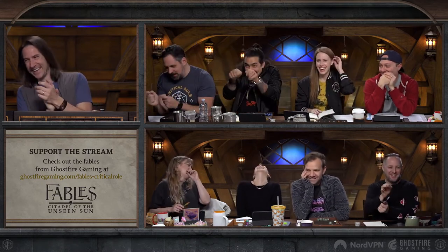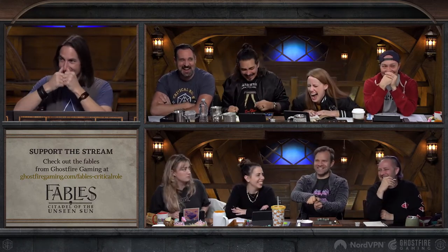Oh my god, I got it! Tick, tick, tick — you're holding a door, can't work! I got it! One more!